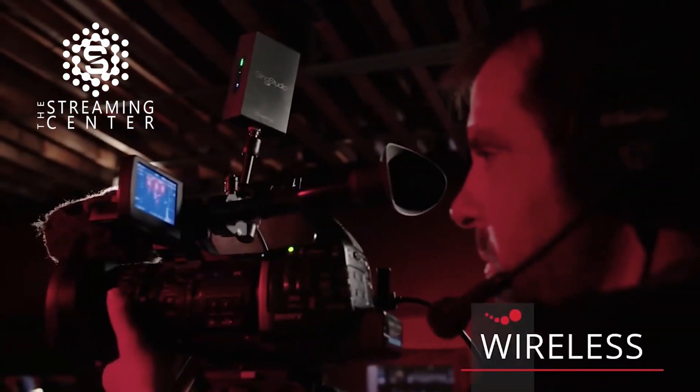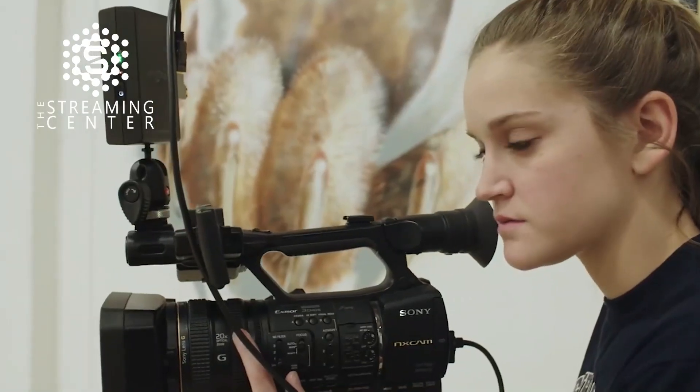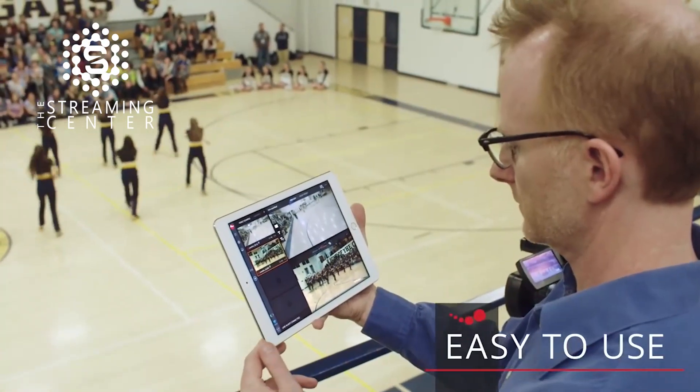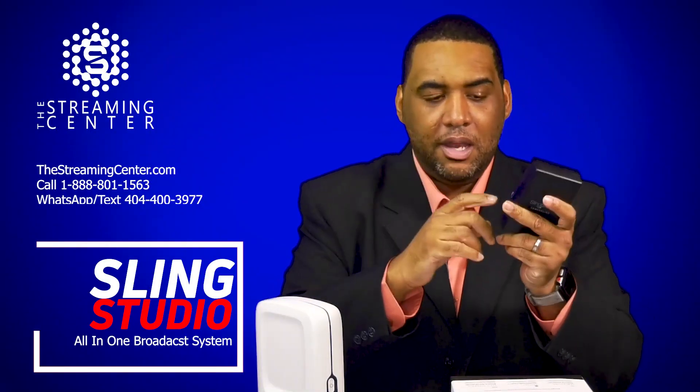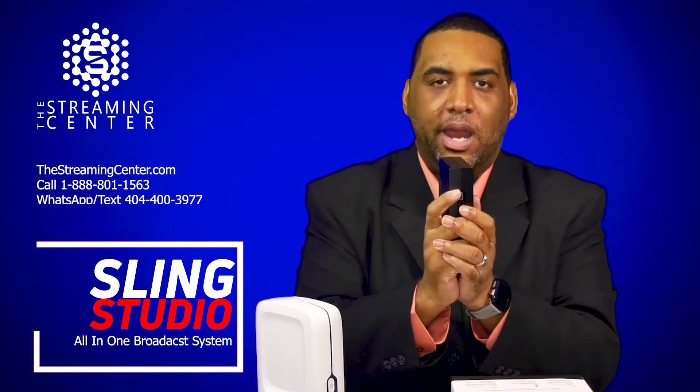So now you don't have to run cords back to the device if you're doing a camera mix. You put this on any camera — it has an HDMI input on it and you plug that in. It has a battery built into it, or another way of putting power to it from your camera. And now this, on top of that camera, can go anywhere.